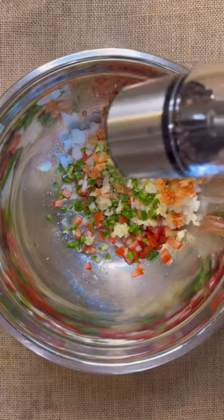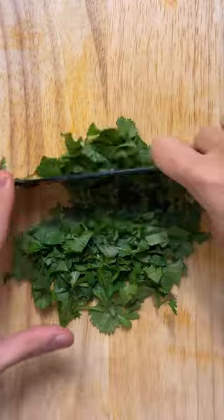Also, add a pinch of salt, sugar, and pepper, and half a bunch of cilantro that is only roughly cut.